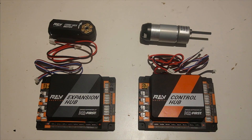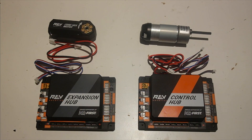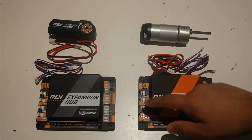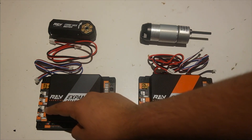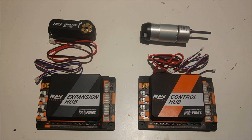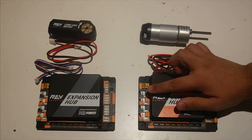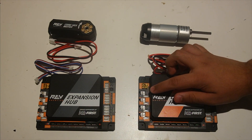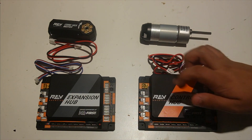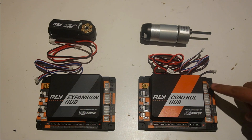The first thing we're going to go over is what's on the control hub and the expansion hub. These both have the same exact motor ports — four motor ports on each. One thing you may notice is that there are actually two motor ports for each motor: one with two prongs, and another directly under it which is a sensor-style cable port.